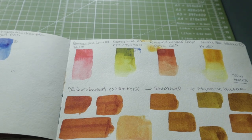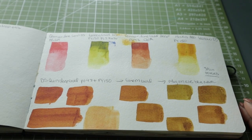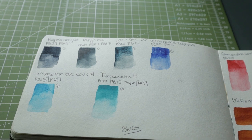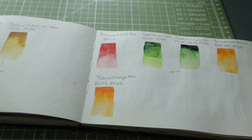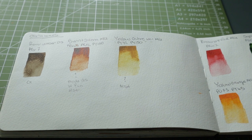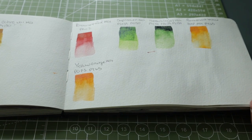Right now you're seeing some swatches from my current main watercolor palette. I primarily made this palette to explore granulating blues because I feel that's a very important part of my art practice. But I also wanted some non-granulating blues so I could mix them into my skin tones, which is the other side of the palette.